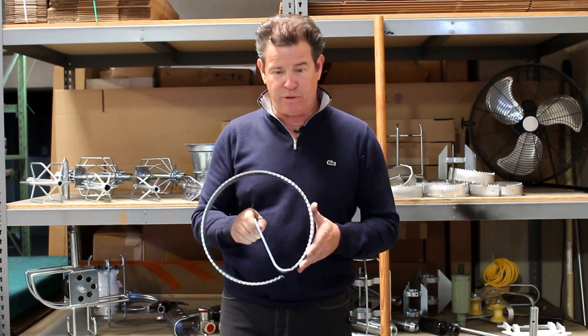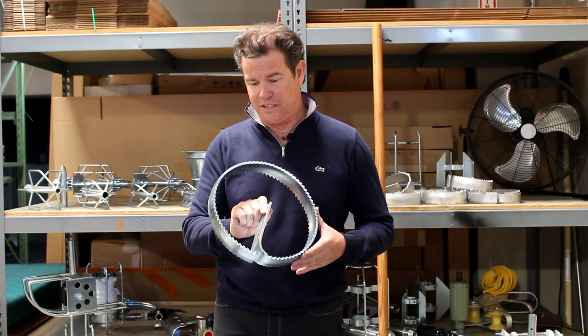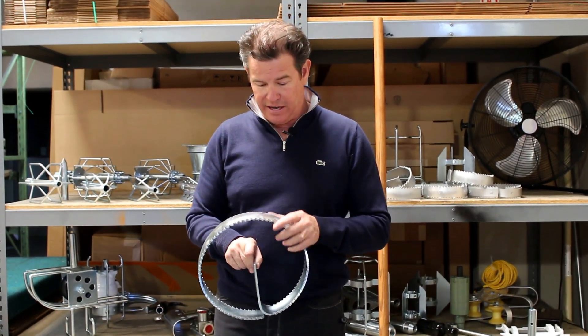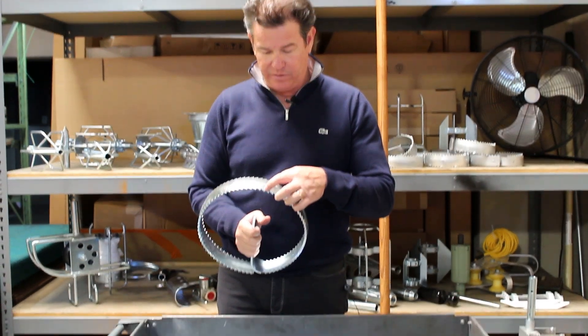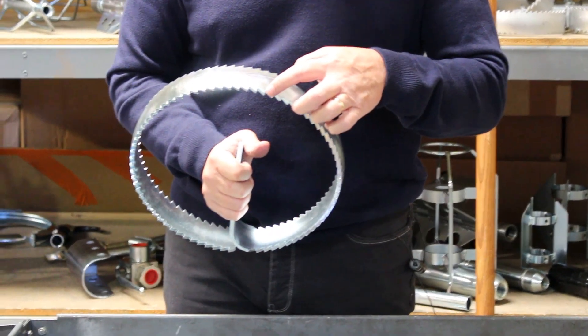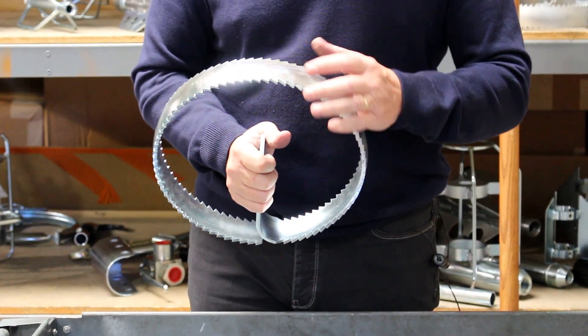It's made out of 4130 steel, heat treated to 55 Rockwell on the C scale. It's got nice laser cut teeth that actually have the deep part of the tooth has a radius on it, and that protects it from breakage.